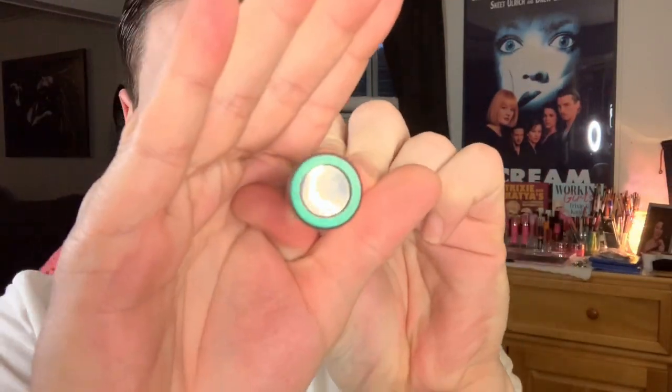Now that Package is nicely blended, going into my She Glam multi-chrome liquid eyeshadow in the shade Opal Essence. I'm taking that on a Trixie Cosmetics P04 brush and this is going to go over the top of Sweetly on the lid as a base for the shimmers.